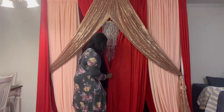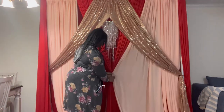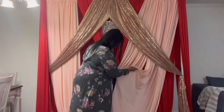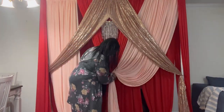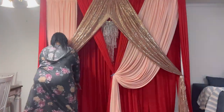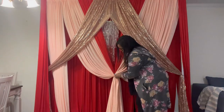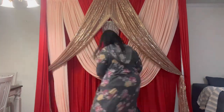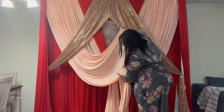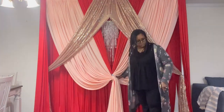Now I'm standing in the middle and creating a V-shape with those two red panels, keeping them straight up and down. For the blush panel, I gave it some swag, and then for the second blush panel I gave it even more swag. I'm doing the same thing on the other side — giving the first panel some swag and then even more swag for the second panel. Just make sure your swags are even.